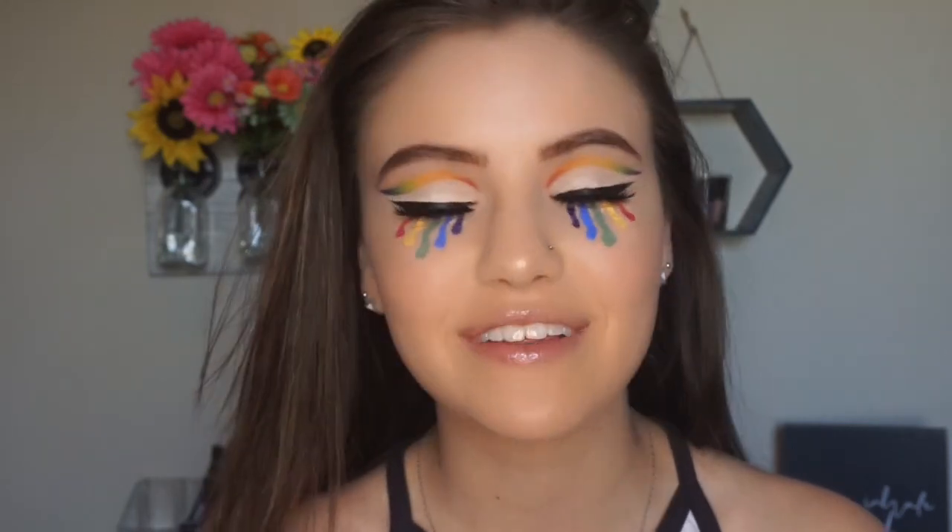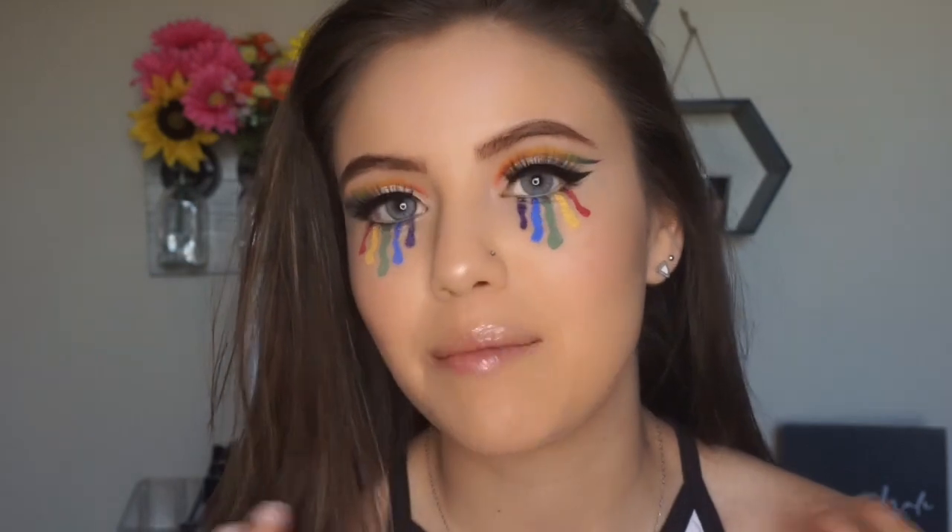Hey guys and welcome back to my channel. If you're new here, my name is Marky Rochelle. Thank you for clicking on my video. I just want to say I'm having a really hard time filming this intro without busting out laughing, because just looking at myself in the viewfinder is hilarious to me.